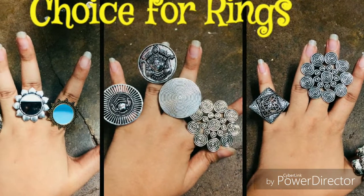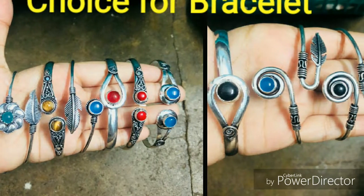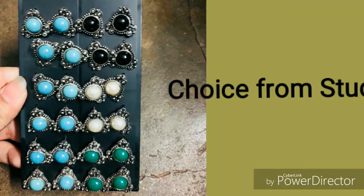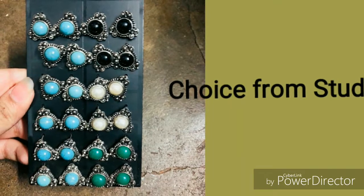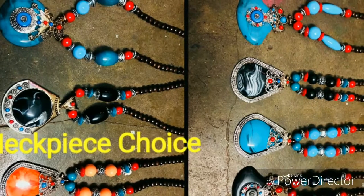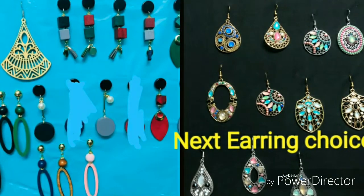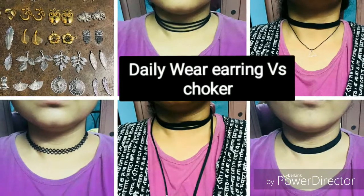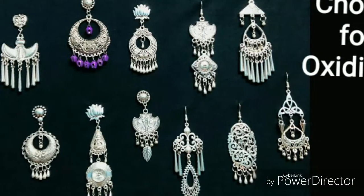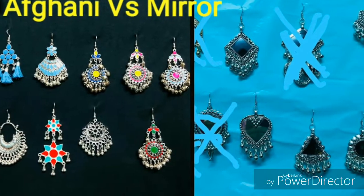So these are the choices given to me for rings, and it differs from person to person depending on availability. For bracelets, next you have studs, then neckpieces with pendant options, stone earrings or wooden earrings, a daily wear earring or choker set, oxidized earrings, and then Afghani versus mirror earrings.